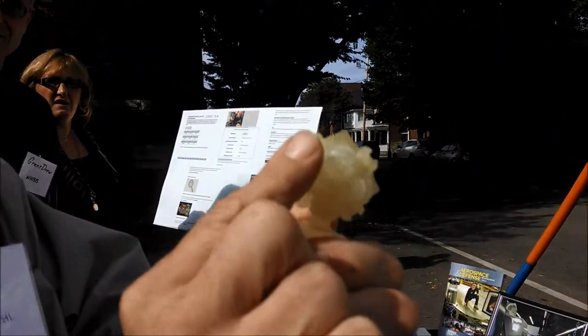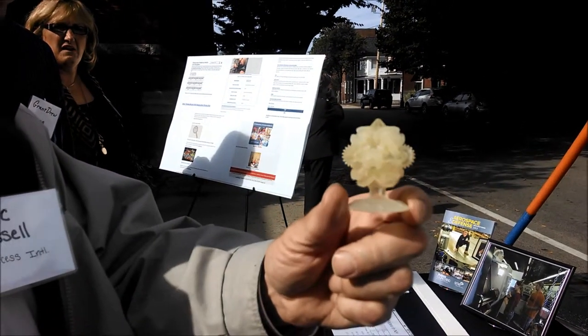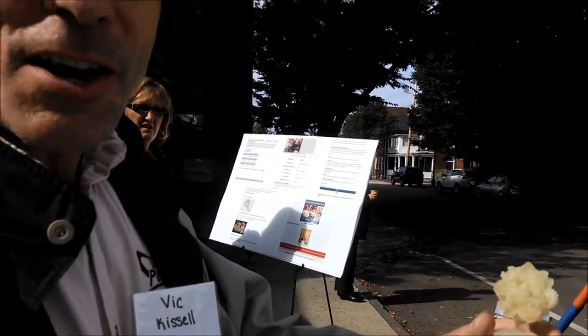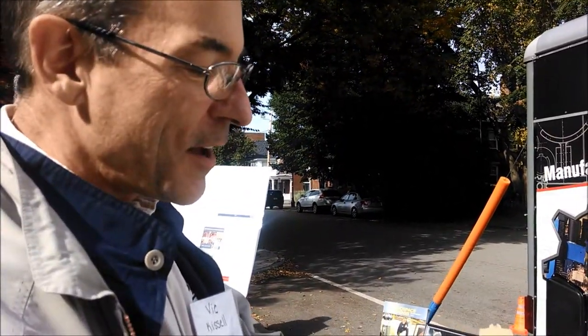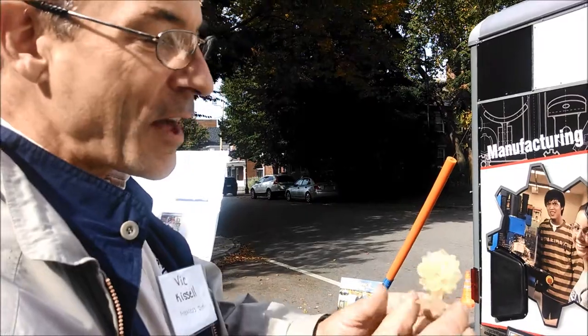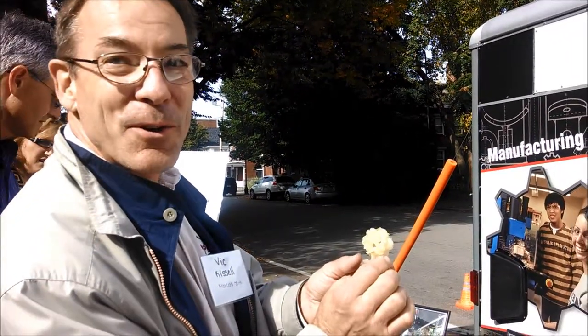So you can print crescent wrenches and functional designs prior to actually making them out of metal. It's a really cool tool — within a couple of hours you can take your design and produce something functional, just to test it out and get a good look and feel for how it works.